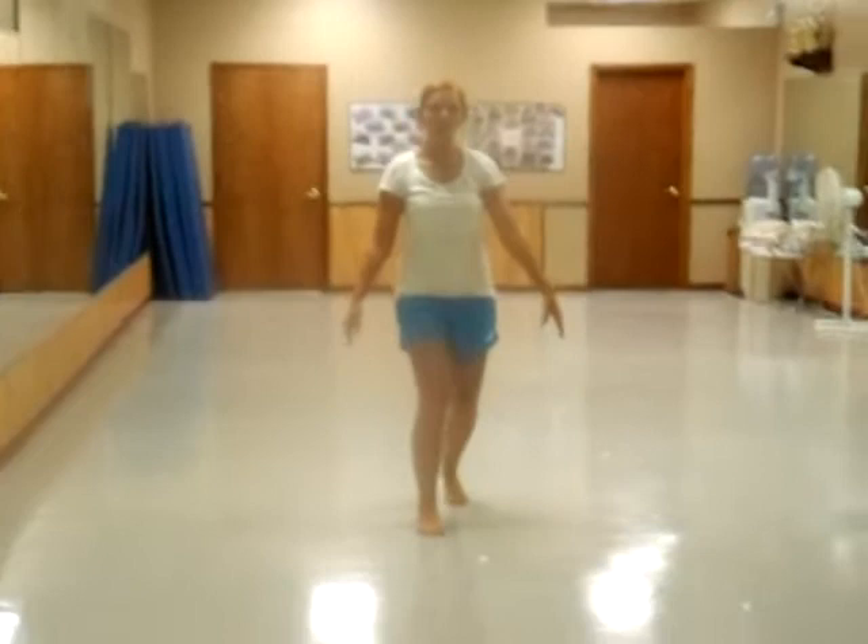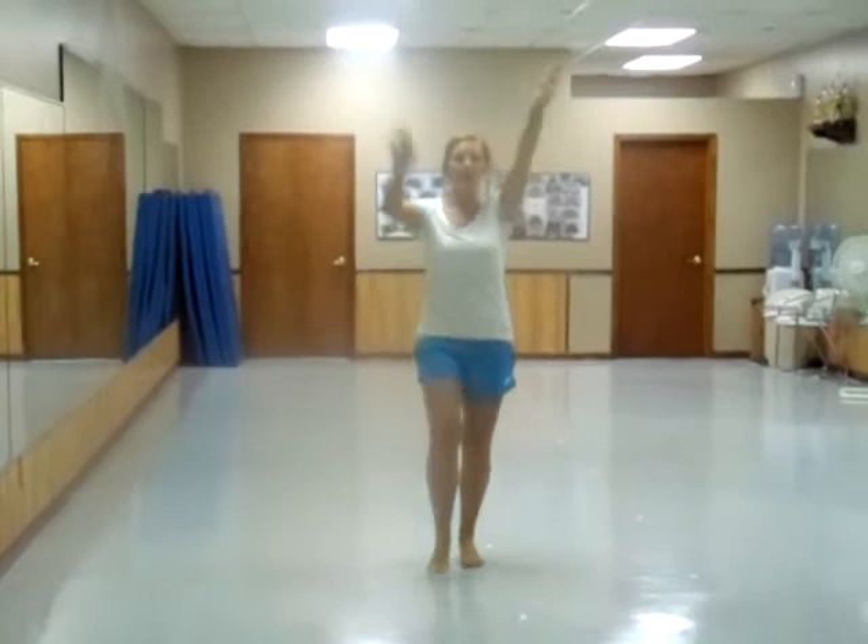Then head — you're going to turn to the right, head down, and up. Arms circle, circle. Then you're going to repeat that: step up, step up, feet, and down.